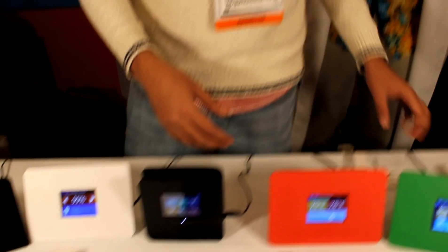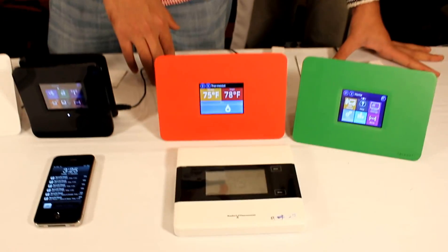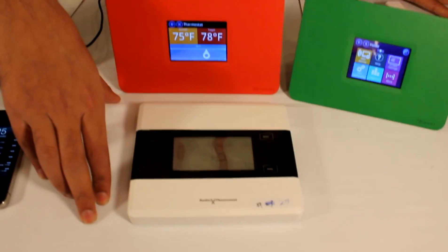Even the light dimming sends notifications, but we're gonna control that later on. You can select what notifications you get and what you don't get. The last thing I want to show is a thermostat. This is, again, a Z-Wave thermostat.